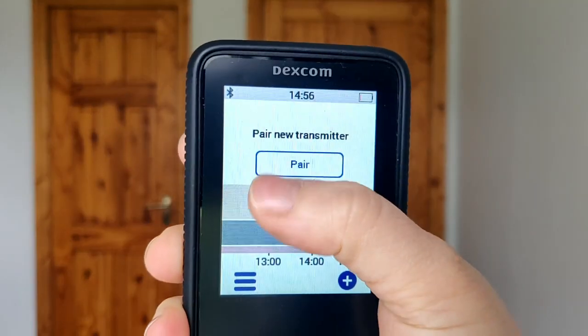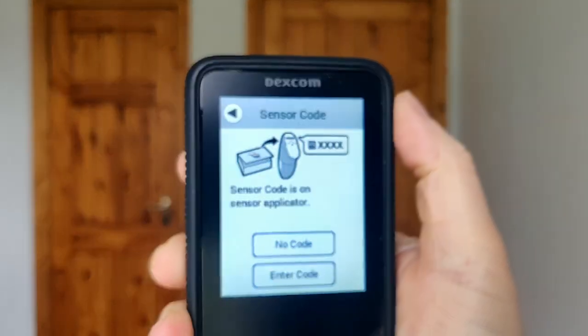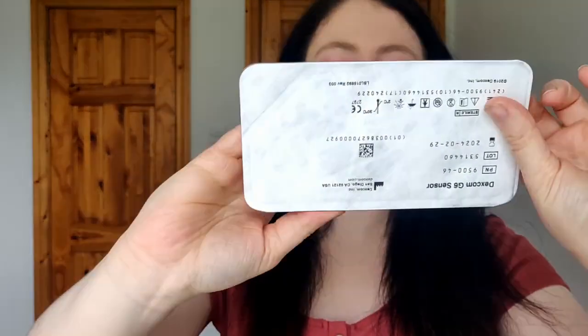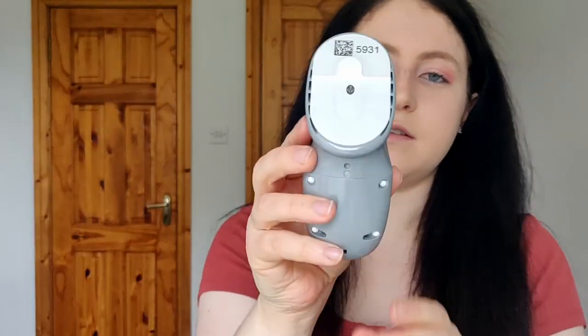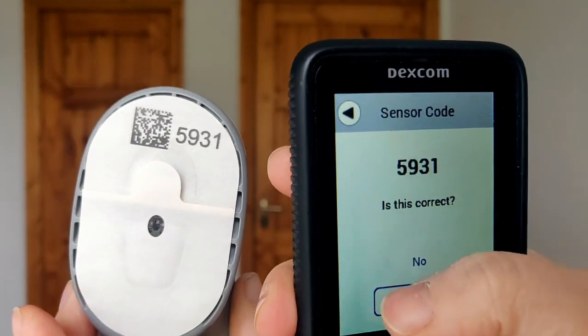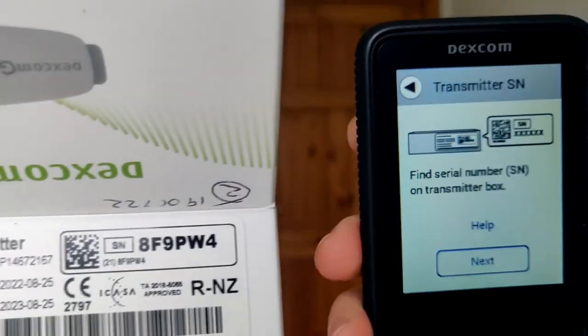The receiver is telling us we need to pair a new transmitter because the other one ended. We press 'Pair.' First we need to put in our sensor and sensor code, then we'll pair the new transmitter. Here is my Dexcom G6 sensor — I'll open it up. It has the applicator and the sensor code. My sensor code today is 5931. I enter that into the receiver, confirm it's correct, and it says sensor is successfully paired.